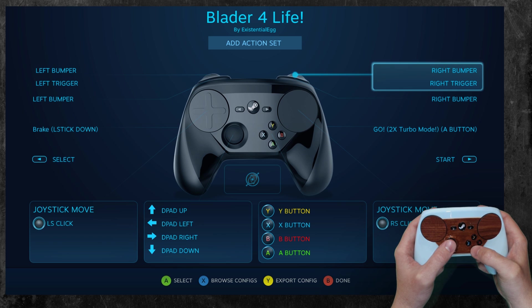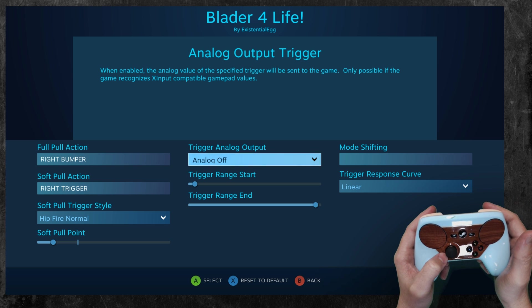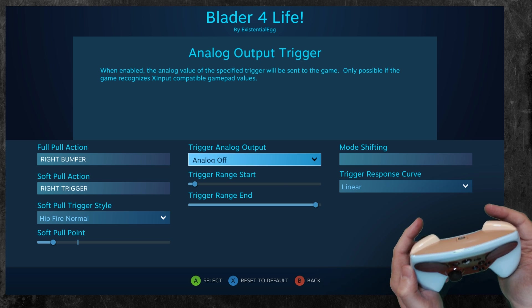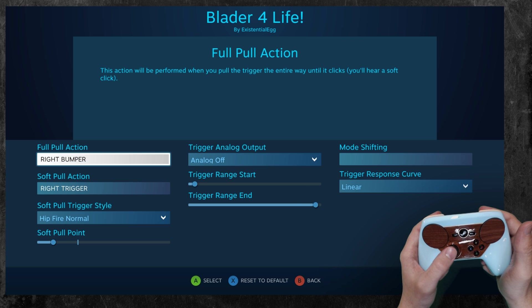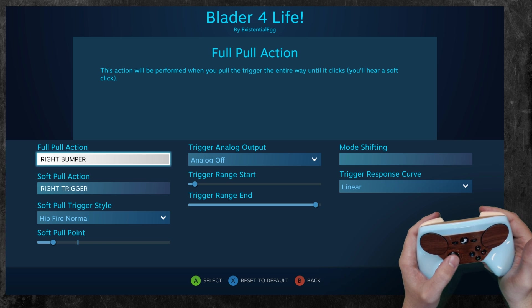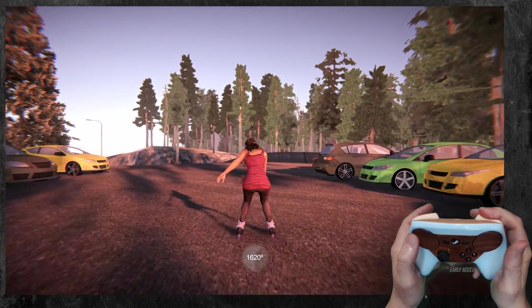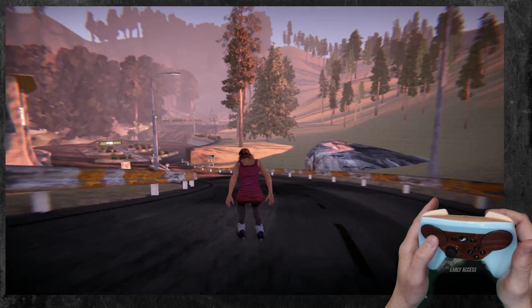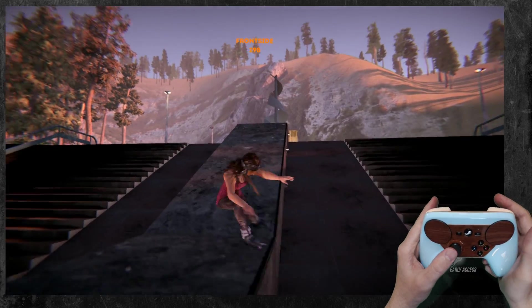For the trigger — trigger is jump. I tested it to make sure it didn't have any analog functionality — it's not pressure sensitive for how long you hold it. So I was able to turn the analog output off. The reason I did that is so I can do the full pull as a right bumper, which never reads it as a trigger. The bumper is switch, and then you hold it to build up your charge, and then I can jump and do a spin. That nearly broke the game.